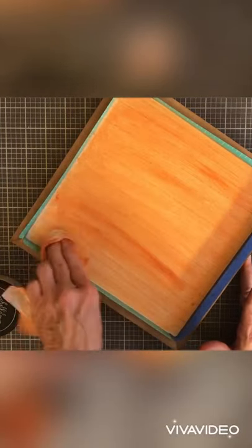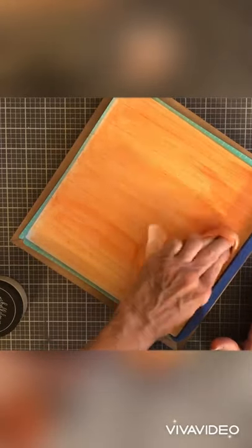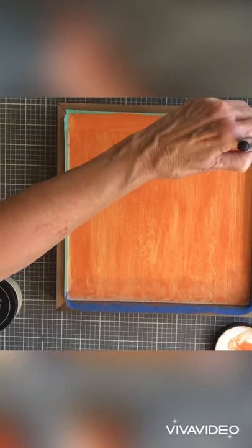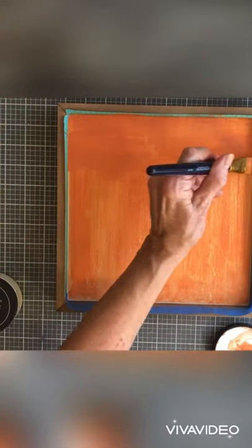I just dabbed it into the chalk paste and spread it on, but then later I took the paintbrush and put layers of it on and it made it much darker. Just wait for it to dry in between each layer until you get it the color and how solid you want it.